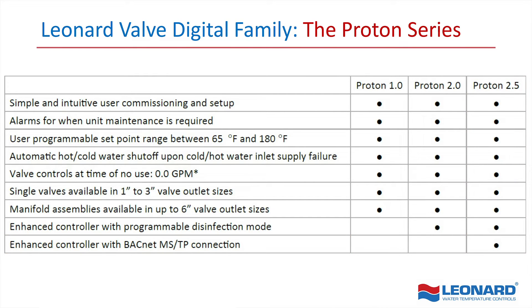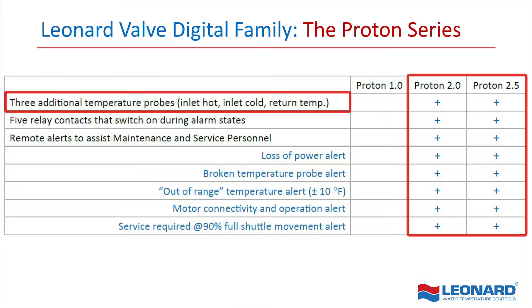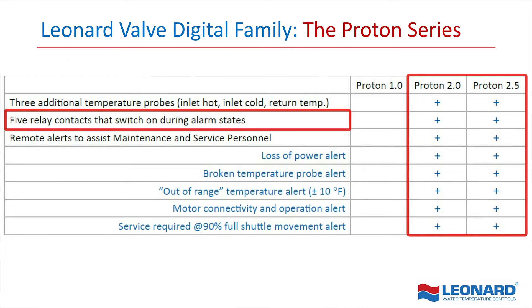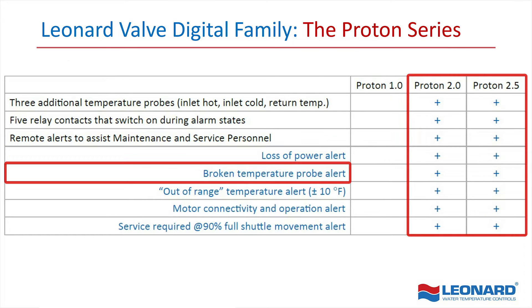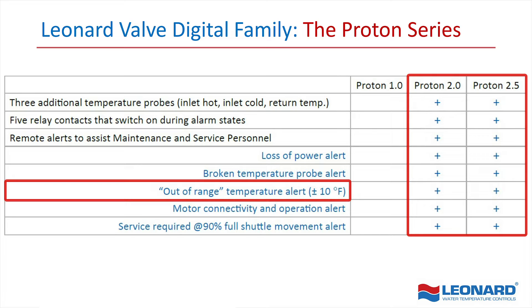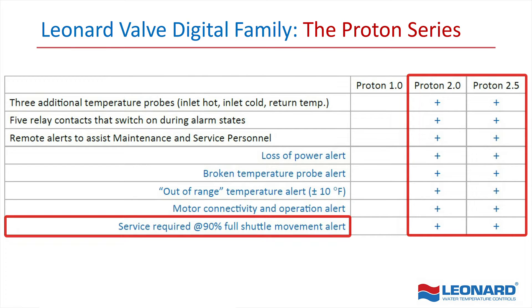Both the Proton 2.0 and the Proton 2.5 offer these optional add-on features: three additional temperature probes to monitor inlet hot, inlet cold and return water temperature; five relay contacts that switch on during alarm states; and remote alerts that send an email to the assigned personnel during the following states — loss of power, broken temperature probe, when water temperature has gone out of range by plus or minus 10 degrees or more, when there are issues with motor connectivity or its operations, and when servicing is required due to fouling of the valve's shuttle movement.